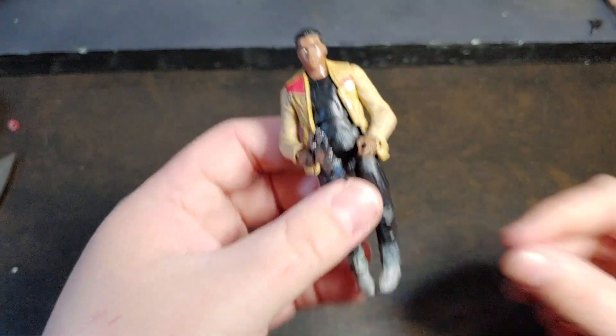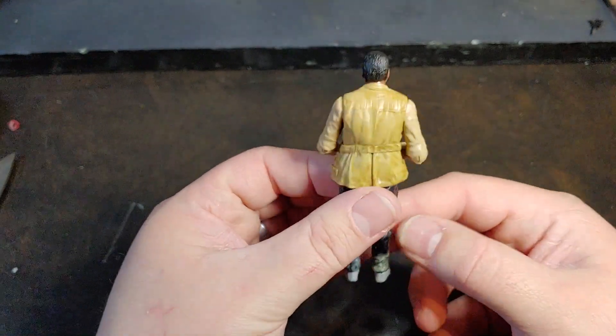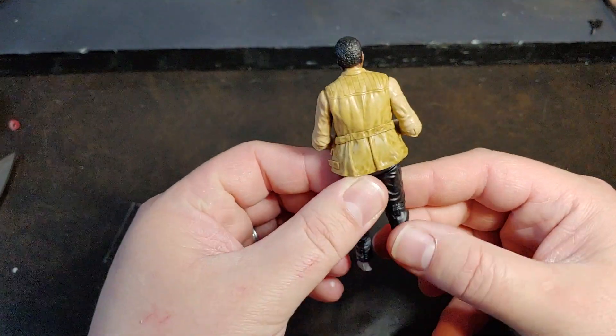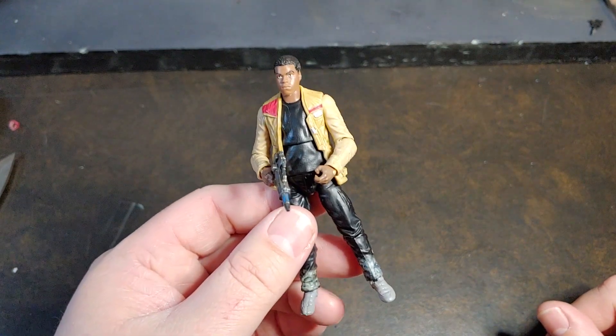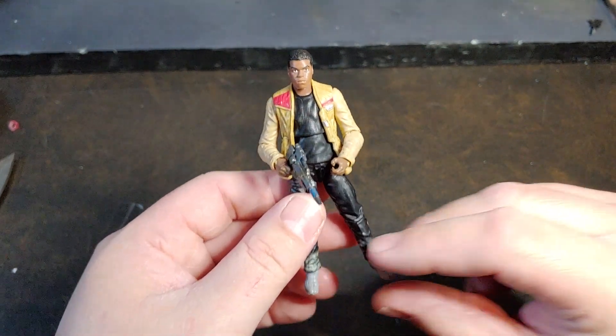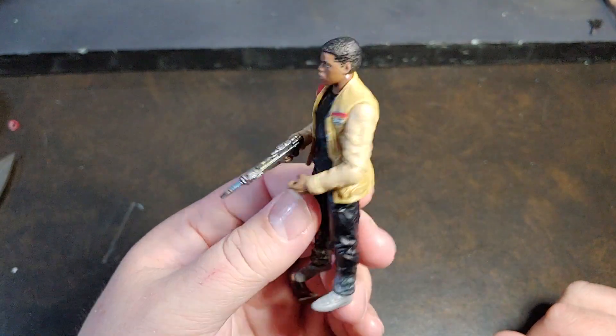Overall, I am fairly satisfied with this figure. I do think he's a great-looking sculpt. He'll go well with my Rey and old Han Solo, except I think the only old Han they made was in the winter coat. And obviously Finn, at this point, is not in his winter coat.